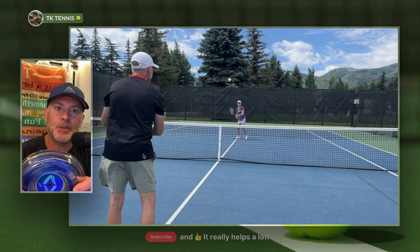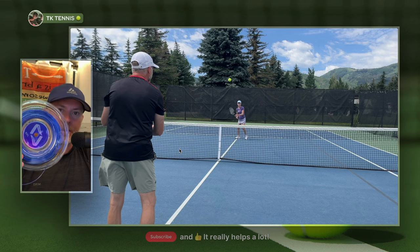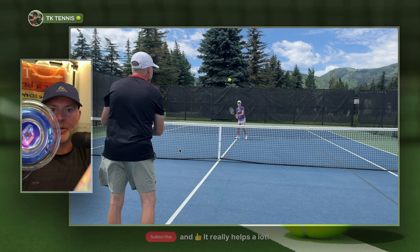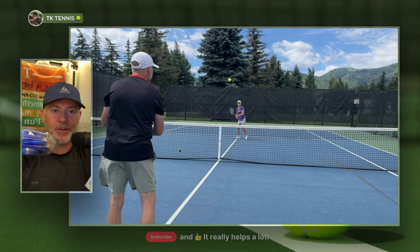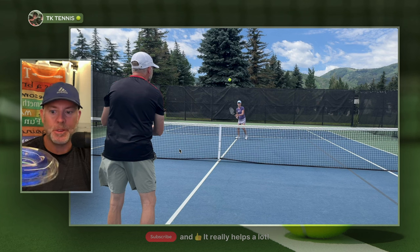Welcome back to TK Tennis. Today we have a popular poly blend review between Toraline Super Toro going into the mains and then using Wasabi X in the crosses. This seems to be a very popular combination by YouTube creators and other people.